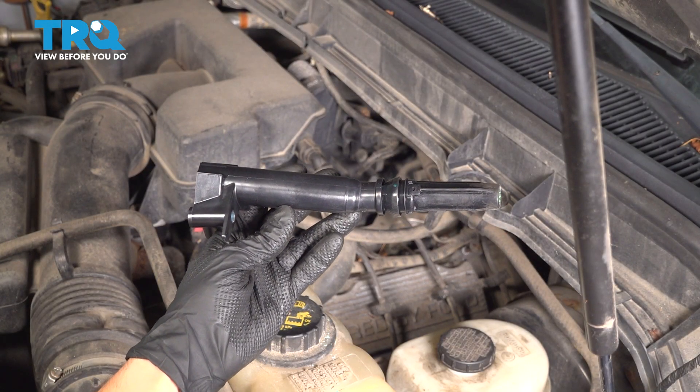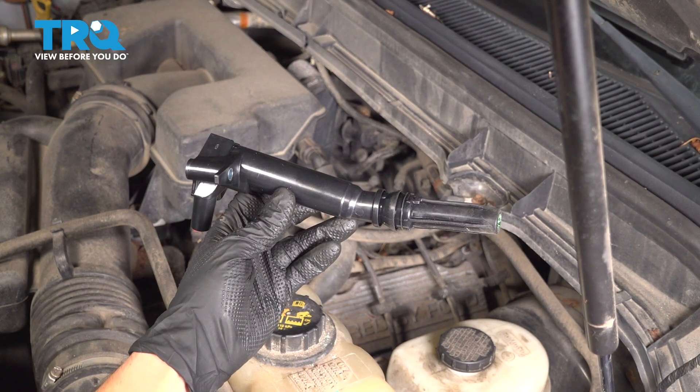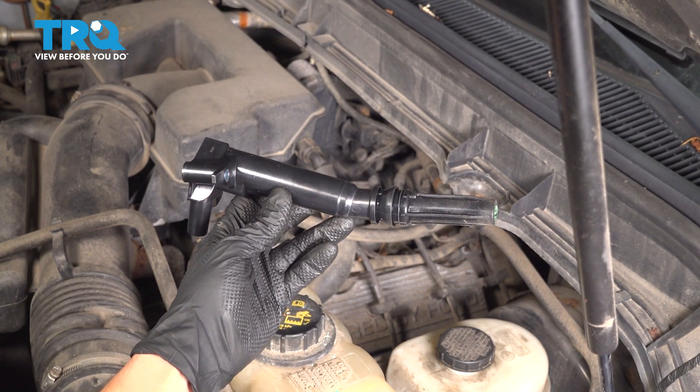In this video, I'm going to show you how to replace the ignition coils on this Ford F-350 with a 6.2 liter V8 engine. They sit right on top of your engine and feed two spark plugs. Let's get started.